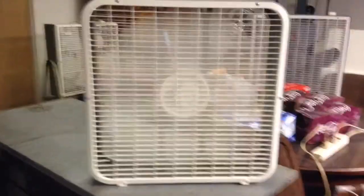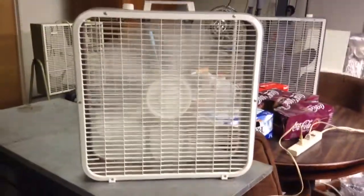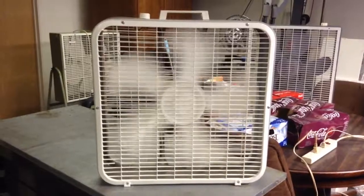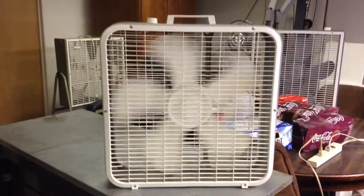I just serviced this fan recently — took it apart, gave it a full cleaning and oiling and everything. It had been a long time since I had done it, so it really needed it. And it was really dirty too.